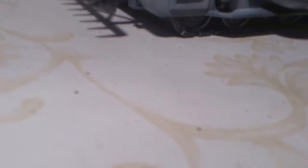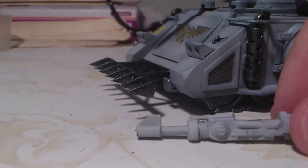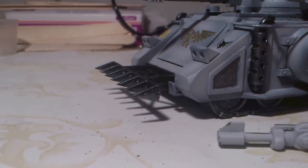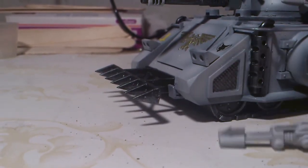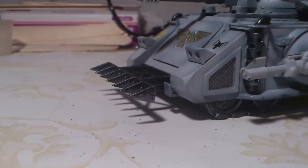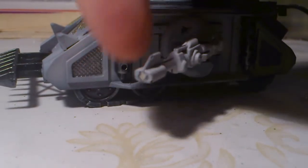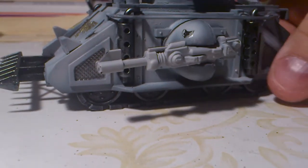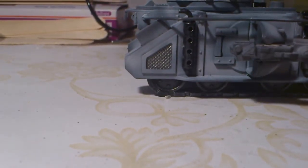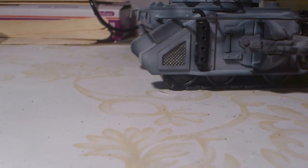I still have the sponson weapons for it. As you can see they were in pretty bad shape as well. So I had to cut off the mounts for them and now I've magnetized them to the side so they can move and all that good stuff. Same thing for the other side — this one is a bit tighter.